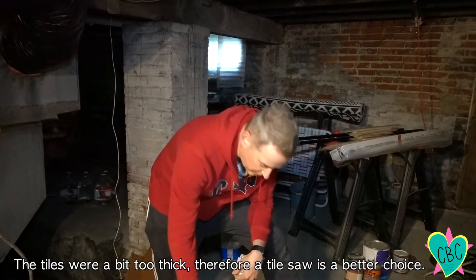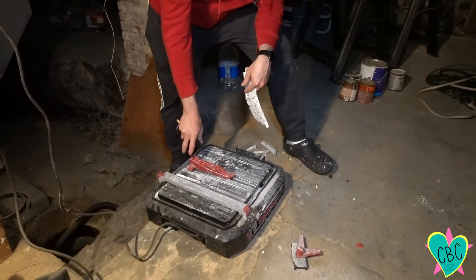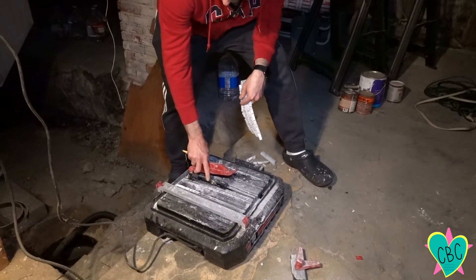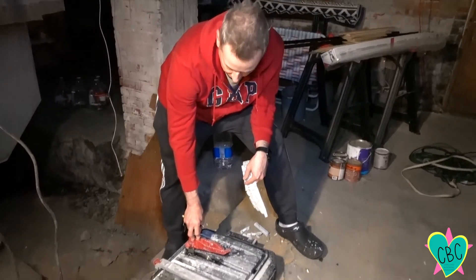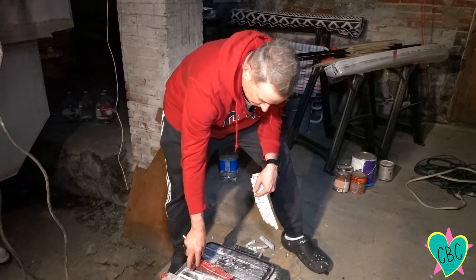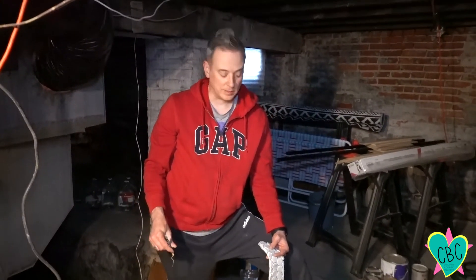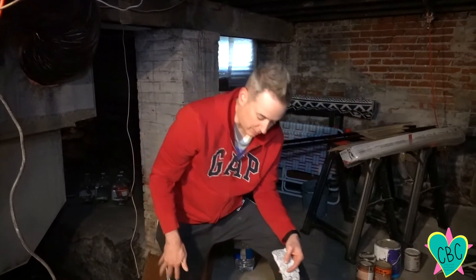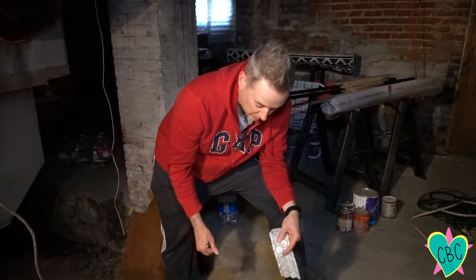Since the tile nippers didn't work, we're going to use this wet saw — a wet tile saw that I got from Harbor Freight. I did replace the blade with a diamond-tipped blade that I bought from Lowe's or Home Depot, because it was a little better than the one that came with it according to people online. It's just a really cheap little saw, about 40 or 50 dollars, but it works really well.